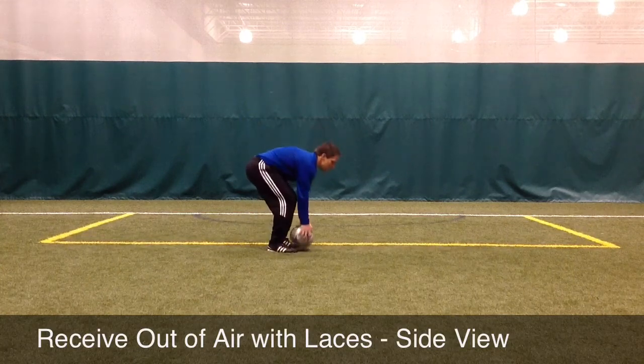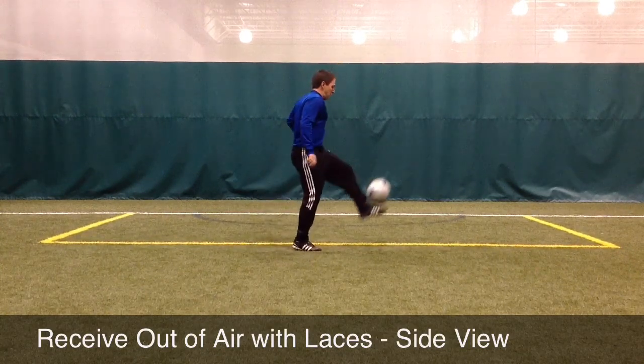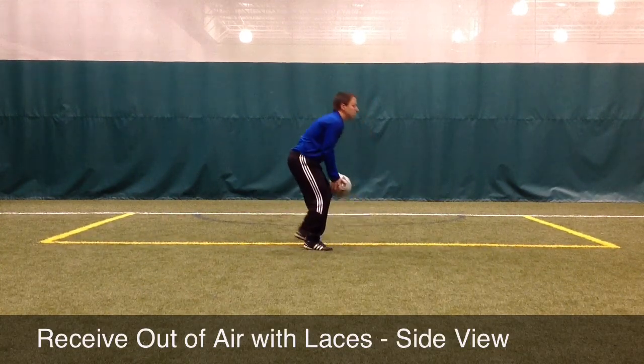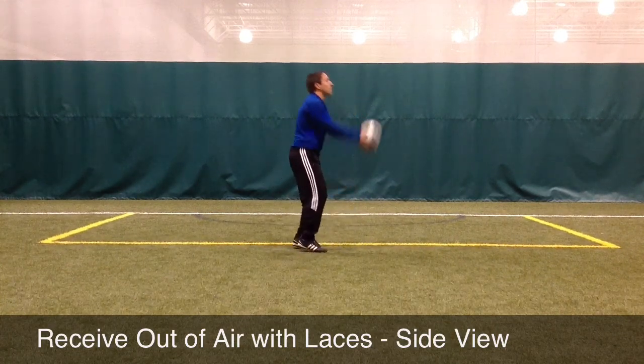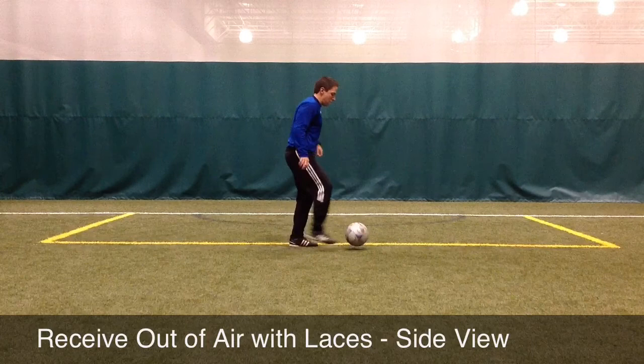With the ball in the air, it's important that the player moves their feet to position themselves to receive the ball with their laces. If they're standing too close, the ball will hit off their body or their shin, and if they're standing too far away from the ball, they'll have to reach and the ball will roll away from them.